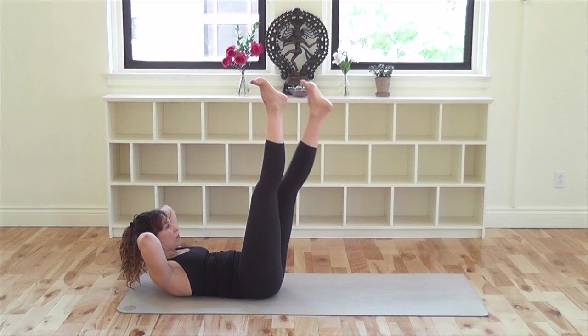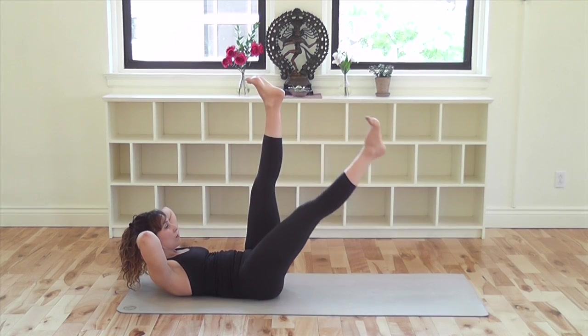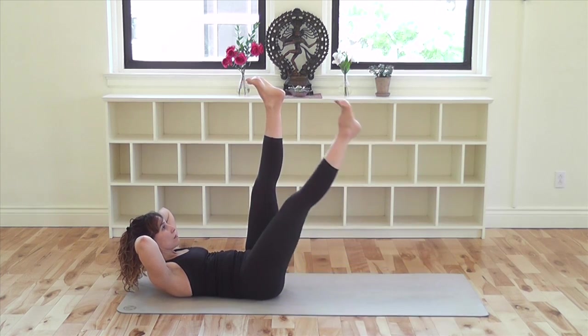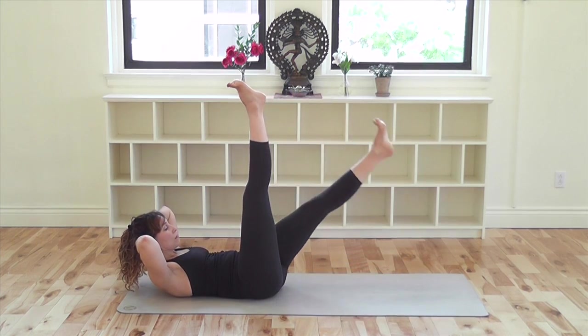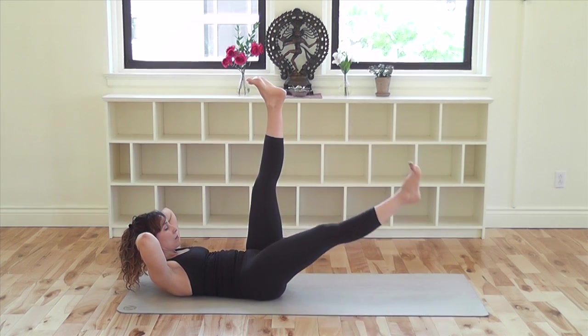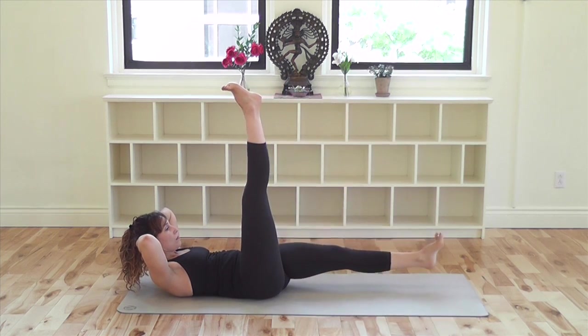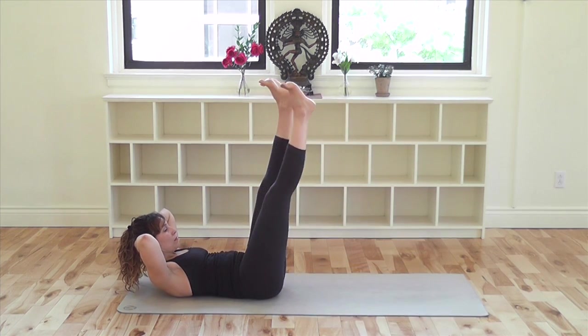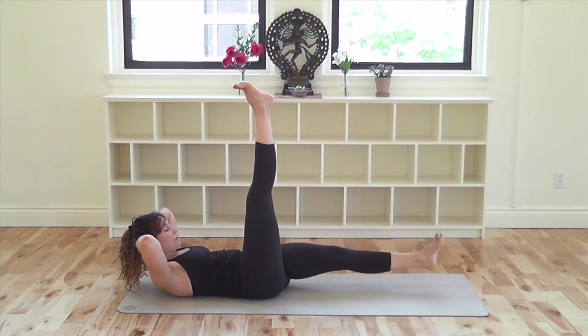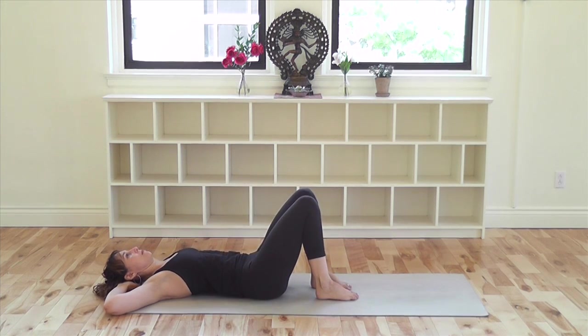Relax your neck, throat, and your shoulders. Make your head heavy in your hands. Keep your lower back moving down to the floor. Keep your legs and your feet active. And you've completed. Lower your head and shoulders down. Bend your knees and place your feet back on the ground.